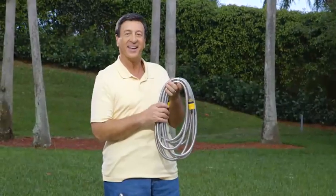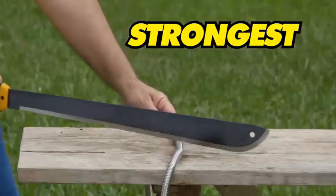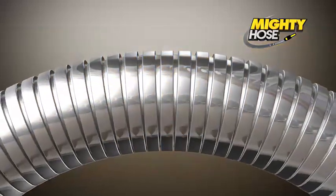Welcome back. Today we're taking a closer look at the Mighty Hose — the toughest and strongest yet lightweight hose on the market today. The Mighty Hose is made of a flexible stainless steel blend.